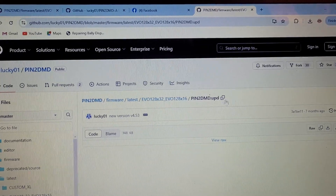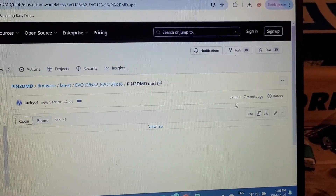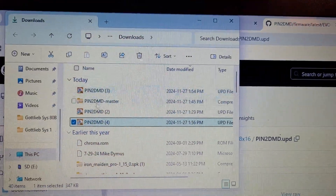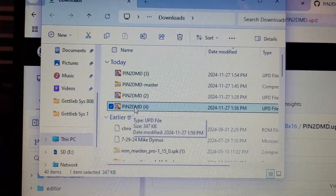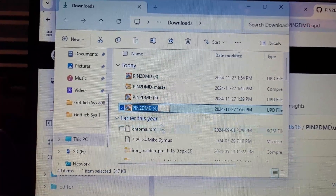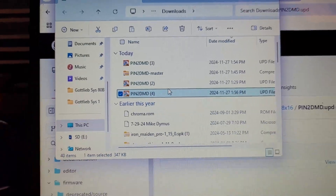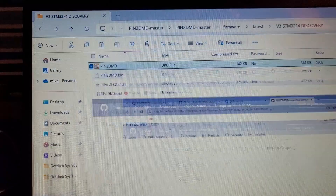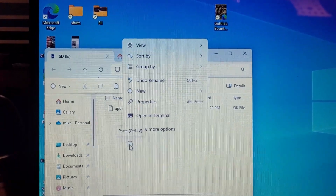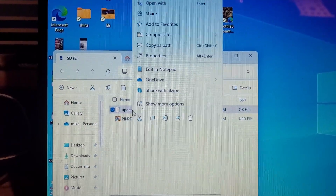It took me a minute to figure out how to download it, but here it is. I just clicked on these three dots and it gave me the option to download. Then I click on the file - that's the fourth time I've done this. What I'm going to do is cut and paste this file - copy it and then paste it onto my SD card.